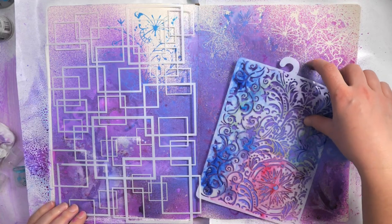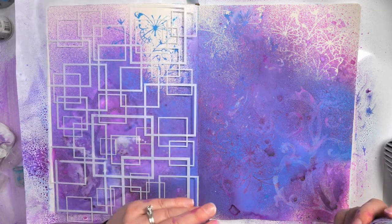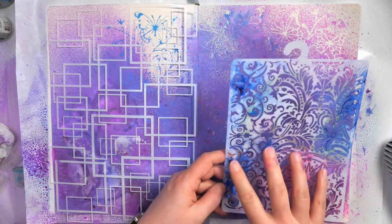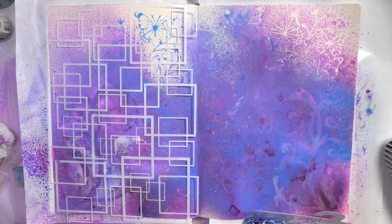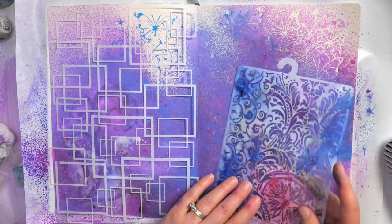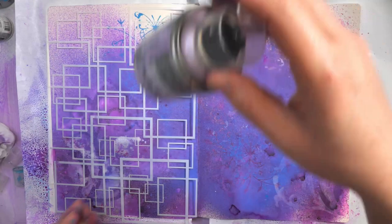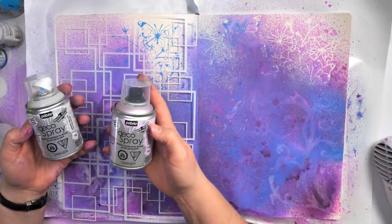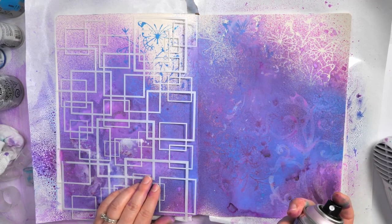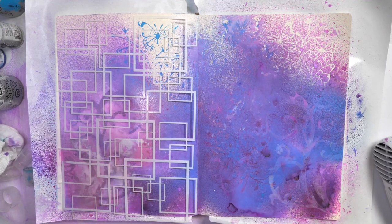Now that we have a really dark background, we have some choices. We can go and change the color of the background quite a bit using a more open stencil like this one - it has big spaces and a lot of the acrylic spray is going to transfer through. Or if you wanted only small details because you really like the background that you have, then you can add in little details with smaller stencils. When I'm looking at getting stencils for my background, I'm looking for a variety of sizes - from more open to very small and detailed - that's a way of just creating a lot of variation on your background. So with this one I'm going to come in with a little bit of spray paint. I'll start by shaking these Deco spray paints quite well - I'm using both a pearl and a transparent.